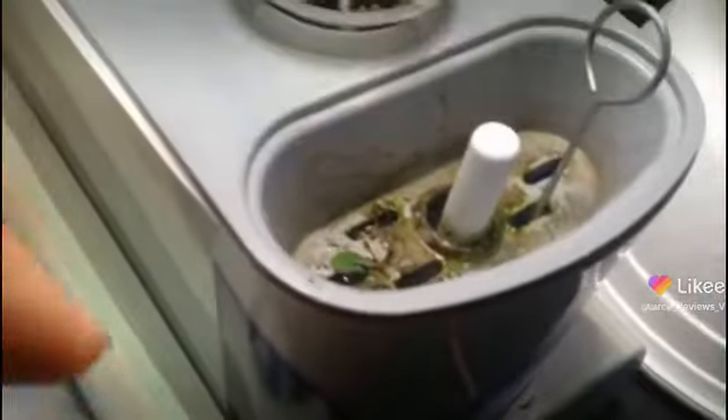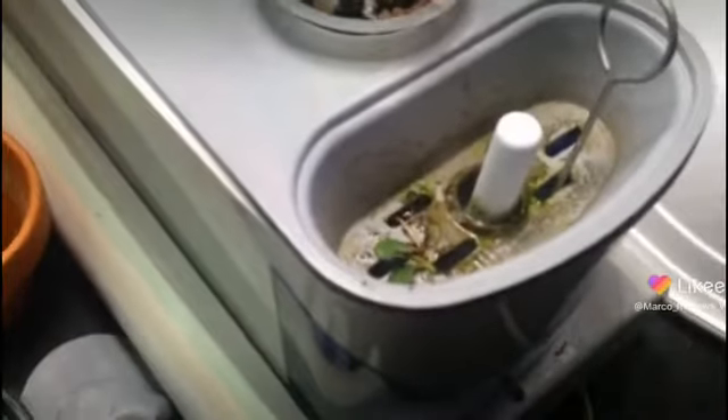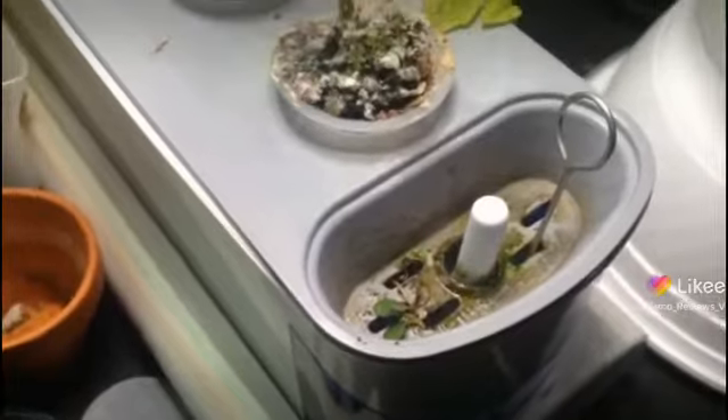Oh no, the two miraculous plants are not doing so well. Maybe I'll have to take them out of there.